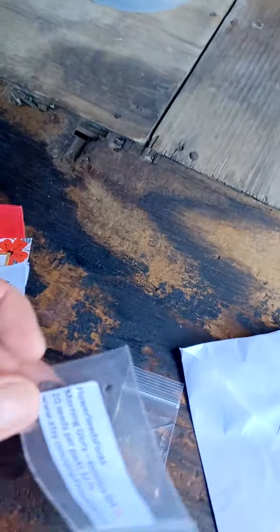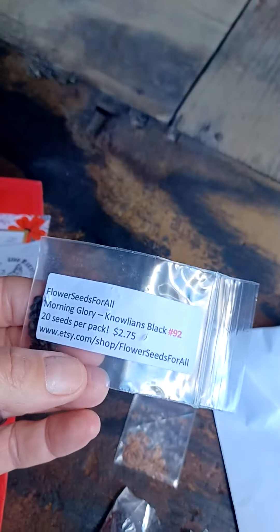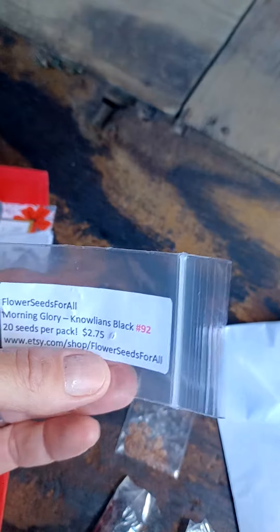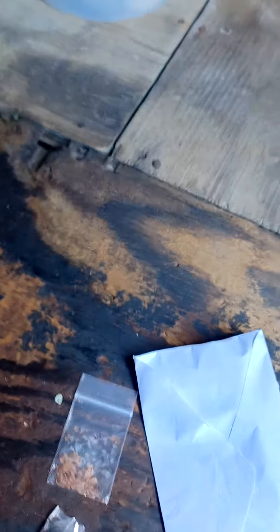This was my original package. This is the Nolians Black and I just think they're beautiful — they're this deep red-black and I can't wait to plant those next year. Those came from the same company.